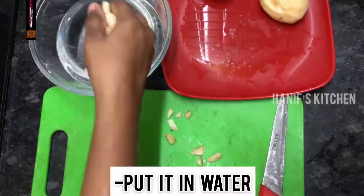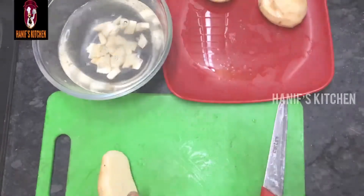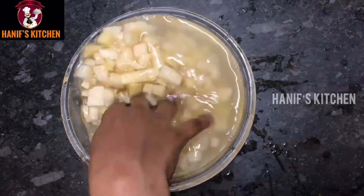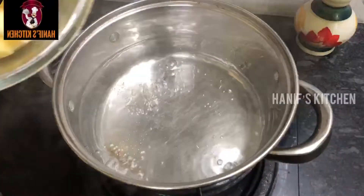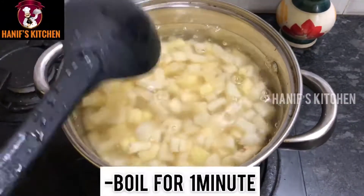We will put the potatoes in water, let them soak for a minute, then filter them. The water drains well and we will fry the potatoes.